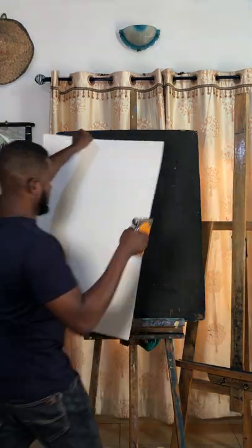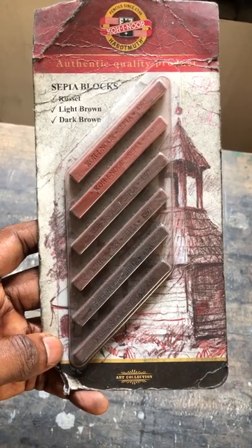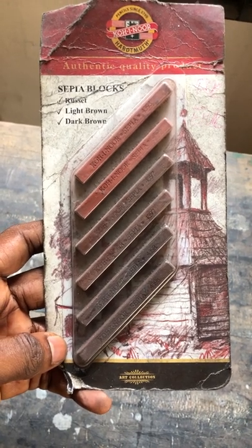That's me. And now I am getting ready to make an art piece. Here is my reference photo. It was taken by a friend. And I have here a brown pastel chalk that was gifted to me by a friend too.